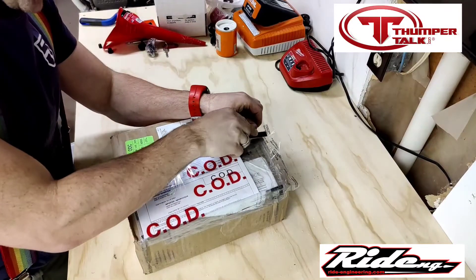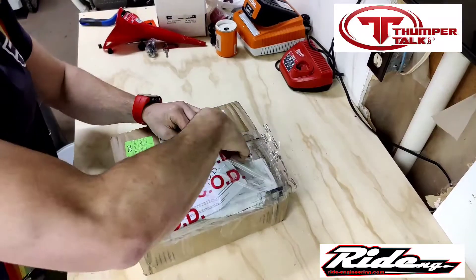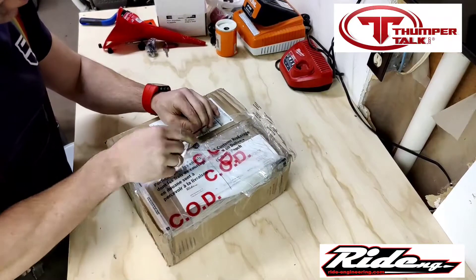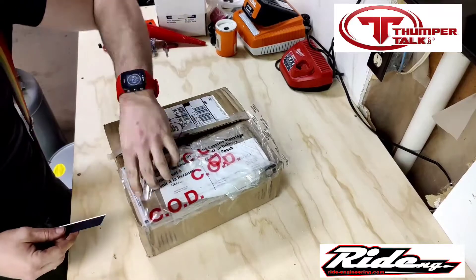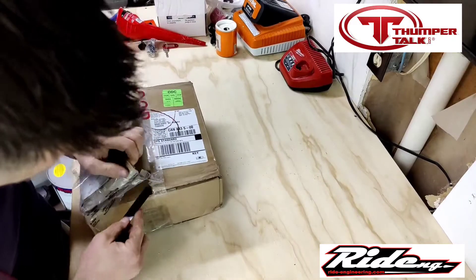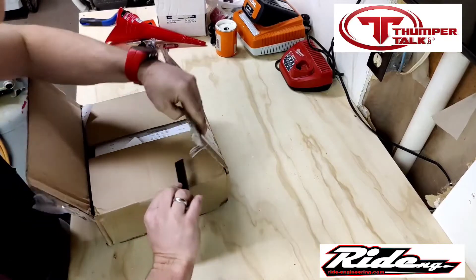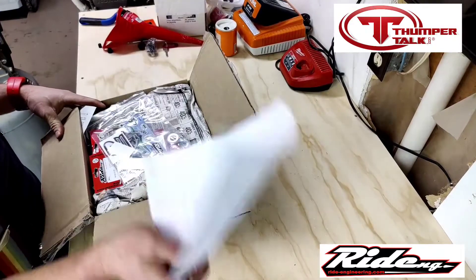My package from Ride Engineering is here, so I'll just drag it open and see what we got inside. I kind of know what's in it but I have not opened it. I've been really enjoying the bike, but being an off-road guy I just want to make some small improvements and see what I can do here.